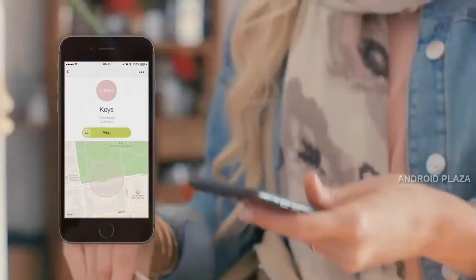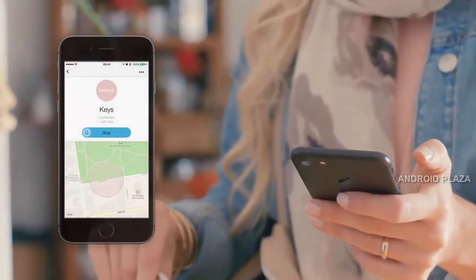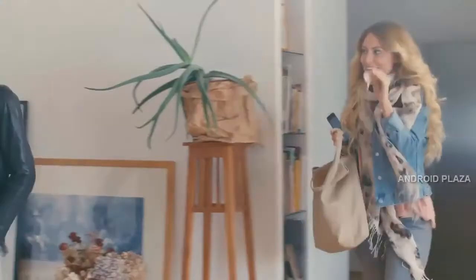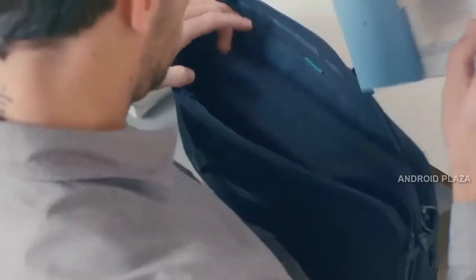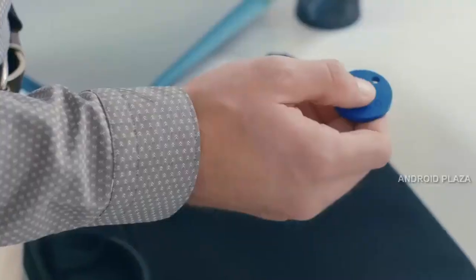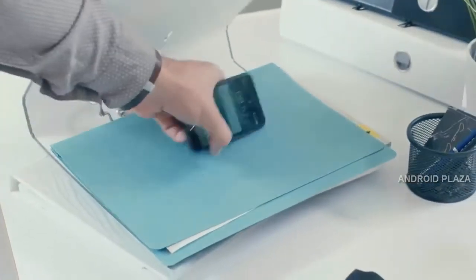Finding things with Chipolo is easy. Ring your keys wherever they're hiding. Can't find your phone? Double-press any of your Chipolos and your phone will ring, even if it's on silent.